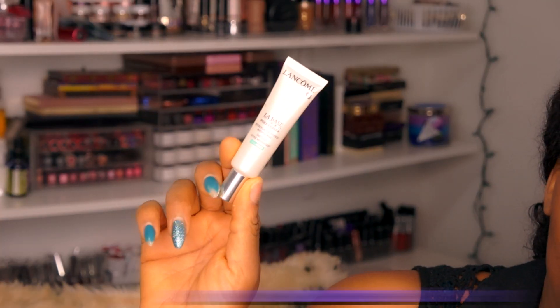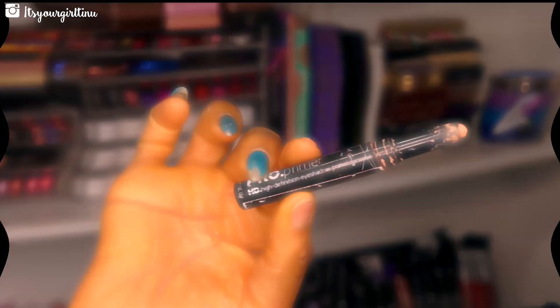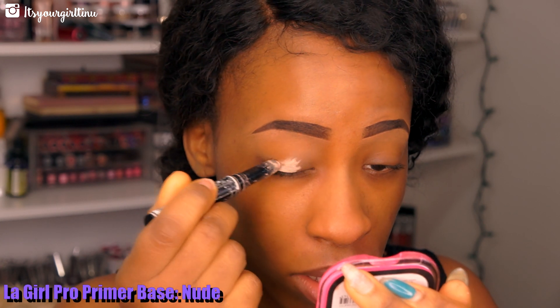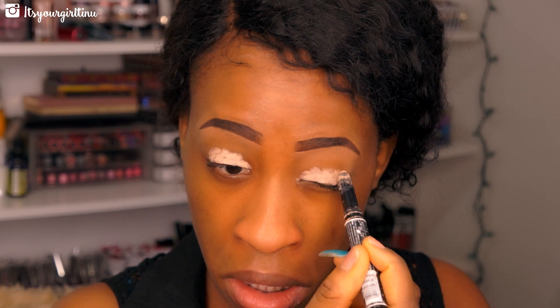First off, I'm going to be applying a base all over my face. This is the Lancome La Base, and we're just going to apply that all over the face — it's going to help tighten up our pores. Then I'm applying a base all over my eyelid; this is the LA Girl Pro Primer Base in Nude.